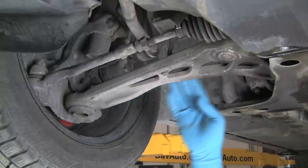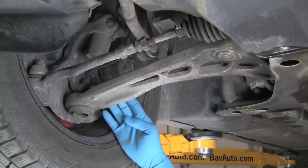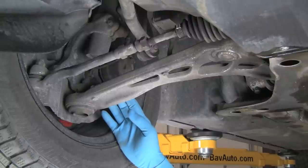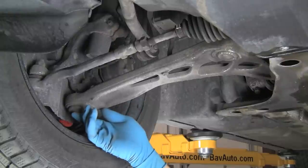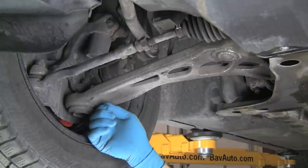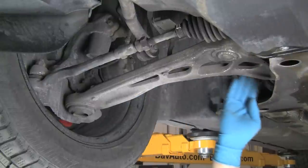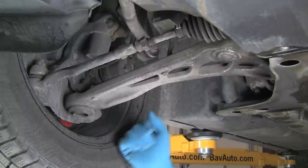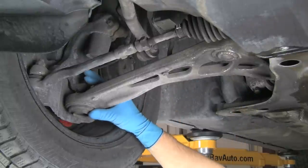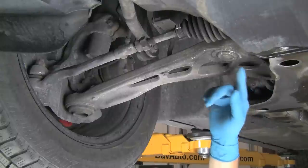As we've noted, this is a 3 Series control arm. Other models use differently shaped control arms. The 5, 6, and 7 Series cars use a single control arm with a ball joint on one end and a bushing on the other — just a straight arm — and use two of them, one going back and one going forward. You'll inspect those the same way: inspect the ball joints and inspect the rubber bushings at the ends.